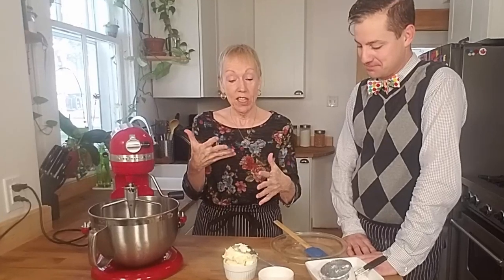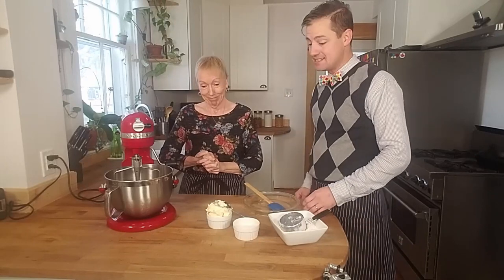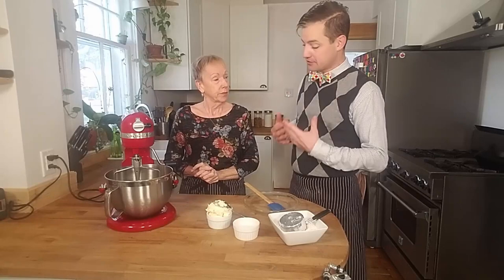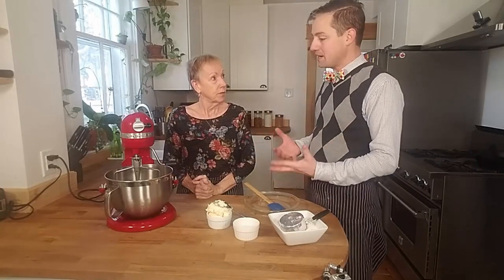Shortbread is pretty simple. It's just either butter or butter substitute with sugar. You whip that all up and then you just add in your flour. That sounds really easy. So today I want to use margarine because I'm lactose intolerant and I want to see just how great it's gonna taste.